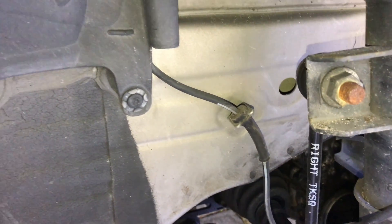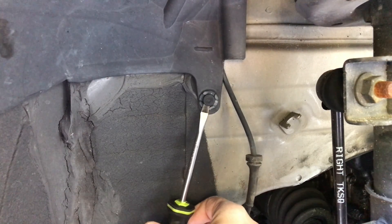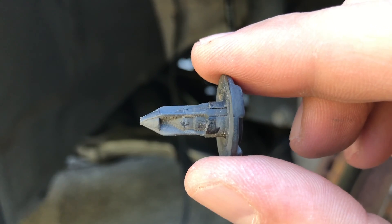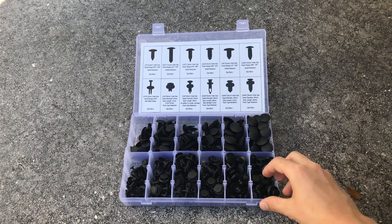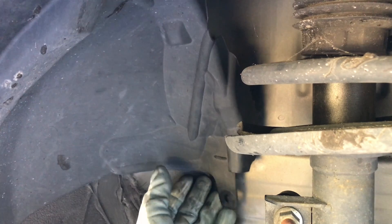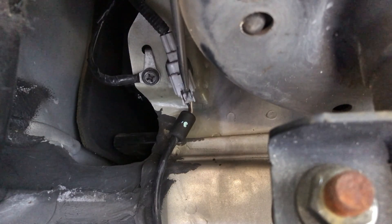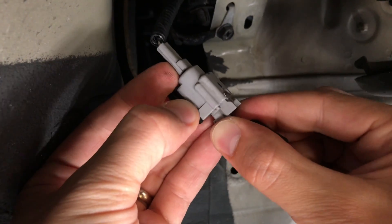The wire goes around the strut and makes its way behind the splash cover and into the engine bay. We're going to remove the plastic fastener to reveal the electrical connector for the sensor. A lot of times, especially on older cars, these fasteners break when you remove them, so you can buy a whole box of them for a few dollars and replace them if necessary. If we pull back the splash cover, we can see the electrical connector right behind it. Depress the plastic tab to unplug the connector, then plug it back in and make sure it's sitting tight.